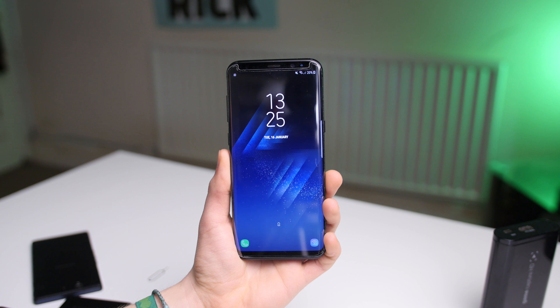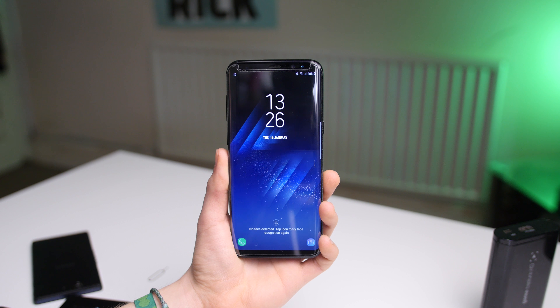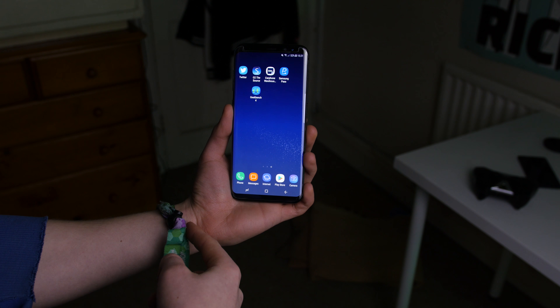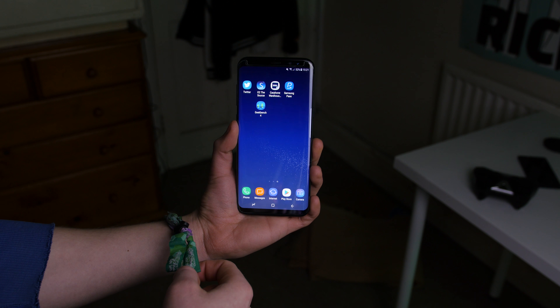The 84% screen-to-body ratio is pretty awesome — you get a huge 6.2-inch WQHD AMOLED display with an 18.5:9 aspect ratio that goes really well with the design. It looks best in black because the OLED nature ripples into the black paint. The best part of this design is the glass back enabling wireless charging, combined with IP68 water and dust resistance, all built into this super sleek and elegant design.